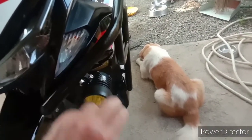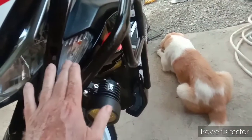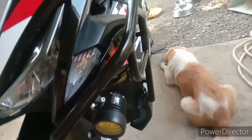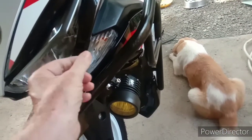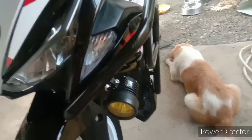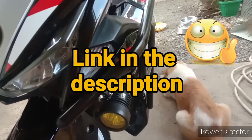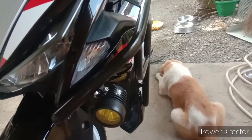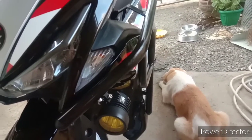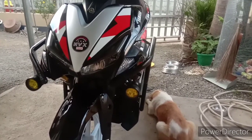I covered this in a previous video. It sounds simple to make this light up down here and this light up up here, but it actually took some rewiring. They're both T10 sockets but they're different as far as how they plug in, so I had to do some physical rewiring — it just wasn't a simple swap. If you look back through some of my old videos, you can see how I did that.